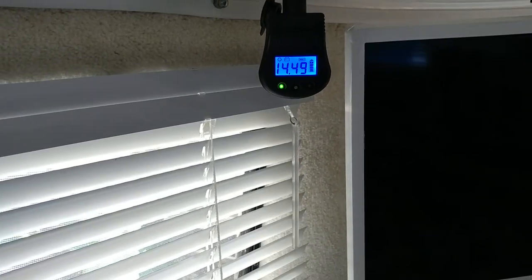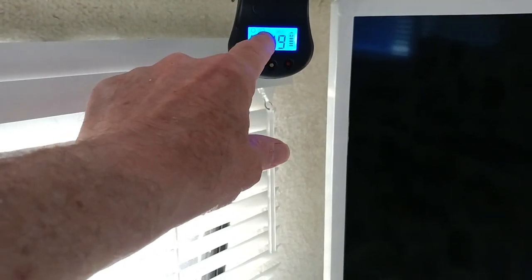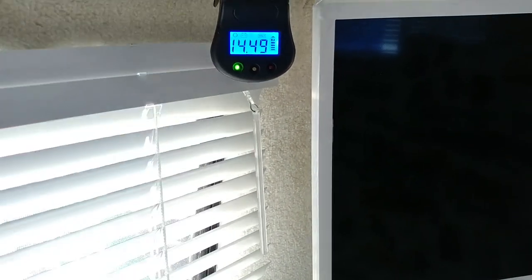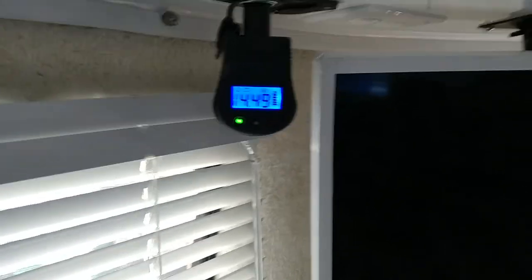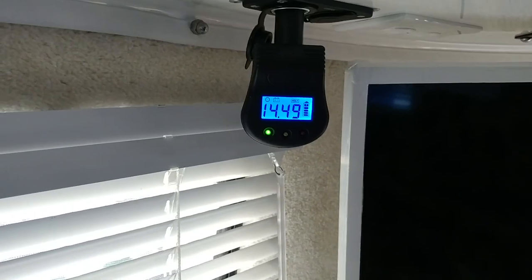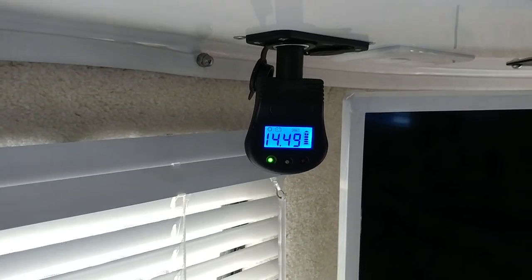Basically this shows the condition of the battery, any faults, and indicates when there's power coming into it. And that's basically it — it's very simple. There aren't any buttons to change anything. So that's the way it works.